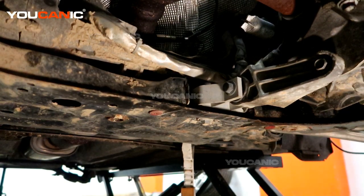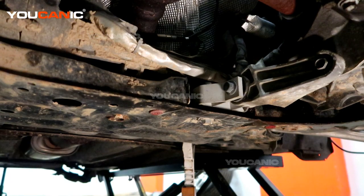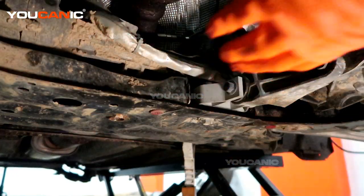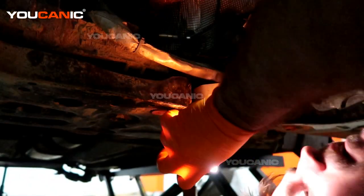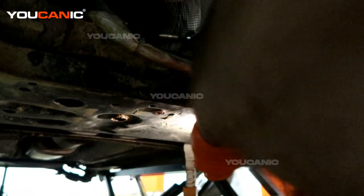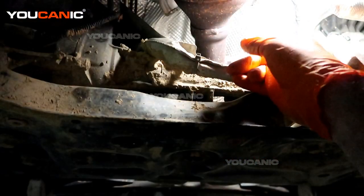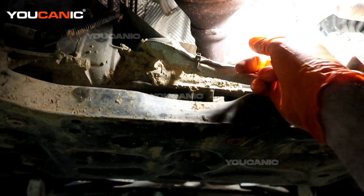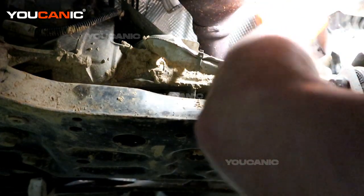You'll want to raise the vehicle up and support it with jack stands. Come under here — if there's a splash shield, remove that first. You can see the oxygen sensor right there; just reach up through the hole to free the rest of the electric line from its clip.